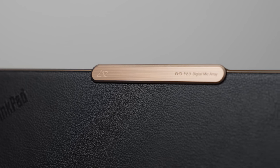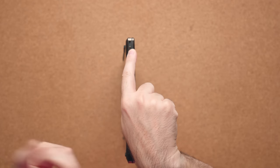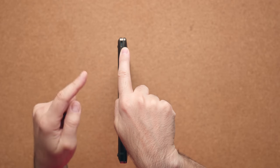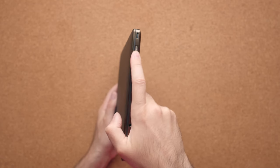The unfortunate part is the port situation. It only comes with one USB 4 port on the left-hand side, and then another USB port on the right-hand side. And of course there's a power button.